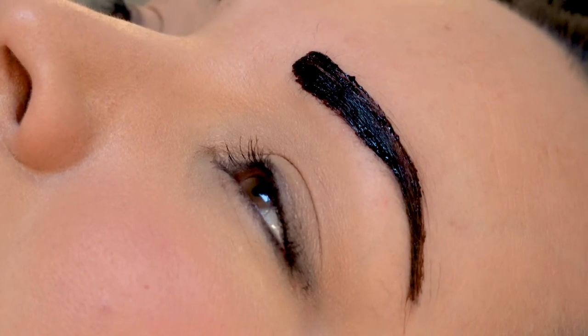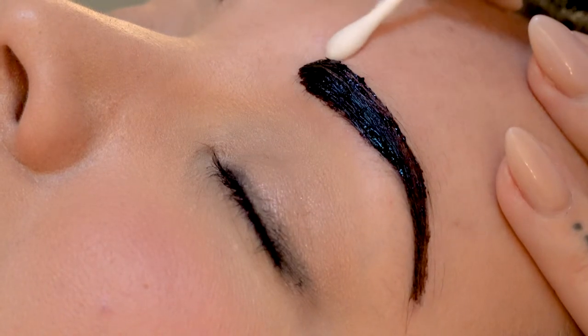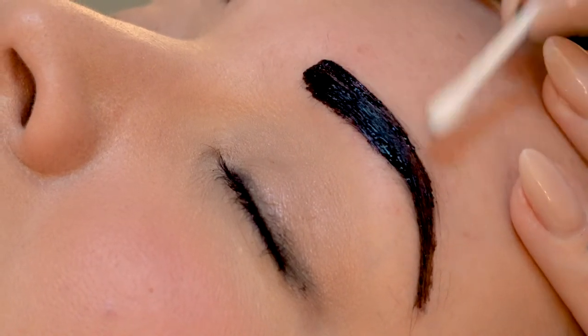Once you basically have it all over the brow, you want to clean it up with a damp Q-tip just to get some nice clean lines in there.